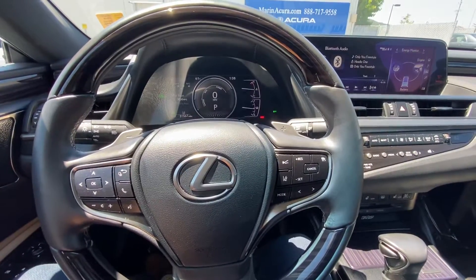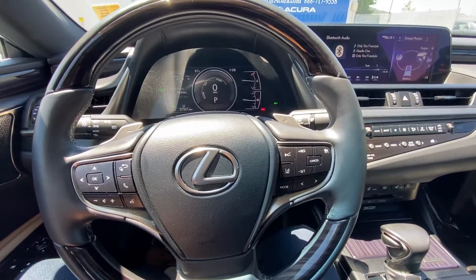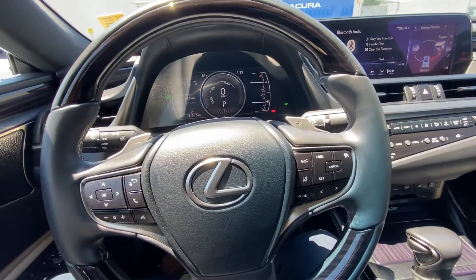Hello everyone, my name is Austin from Meriden Acura and today I'll be showing you guys a tutorial on how to turn on your heated steering wheel in your 2019 Lexus ES300H.